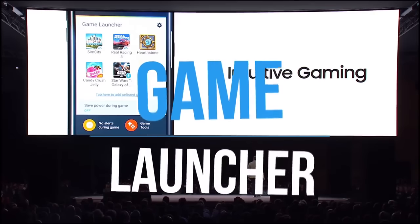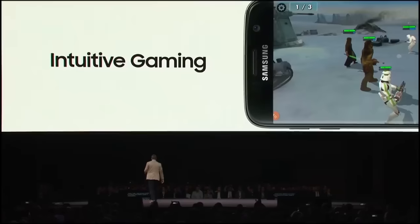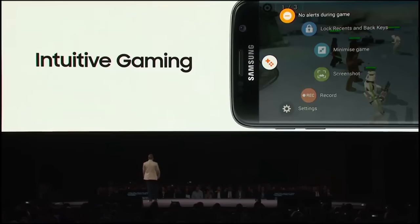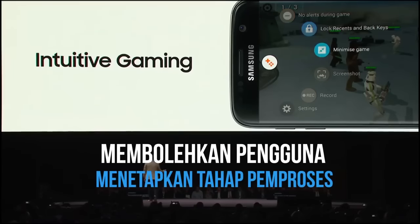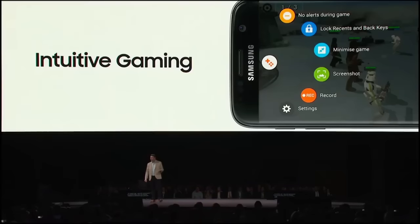We've also added a few other features to address some key needs for you gamers out there. We now have a game launcher and game tools, which let you control everything from battery usage to interruptions. You can block out calls and texts, so you won't be disturbed during your gameplay. And you can lock certain keys, so that you don't accidentally kick yourself out of the game with a key press. It's social, too. You can record your on-screen play, or use screen capture to preserve your greatest moments.